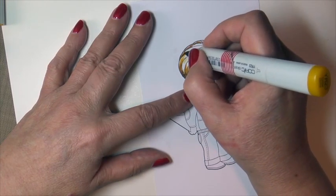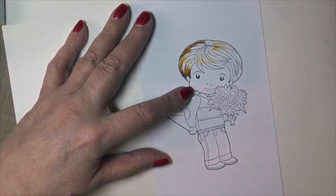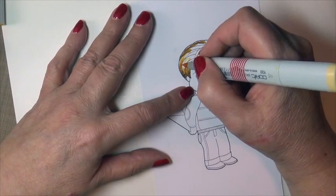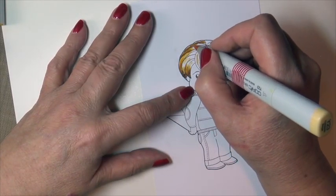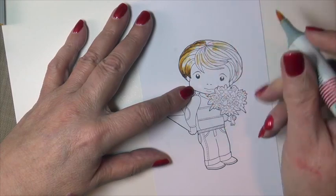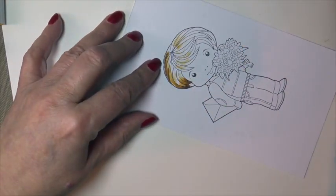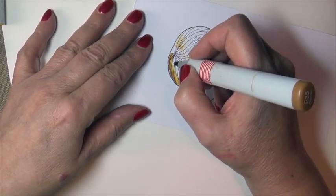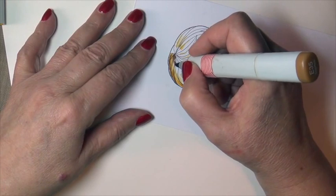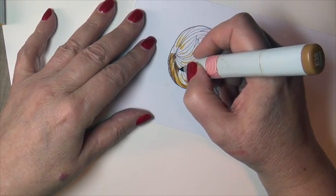The flicking motion — I think you caught that on my video two weeks ago. That little wrist action allows us to blend so easily. Now I'm going to start on the root side and again flick inward toward the direction in which the hair is going.